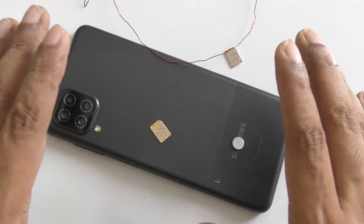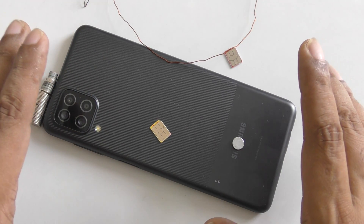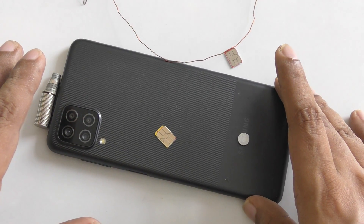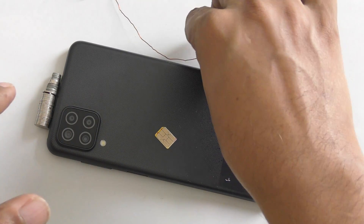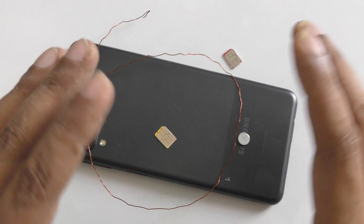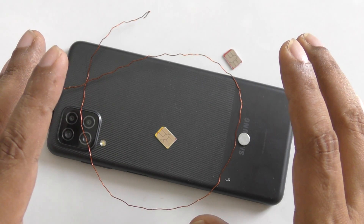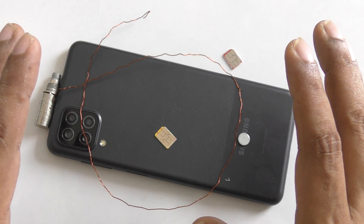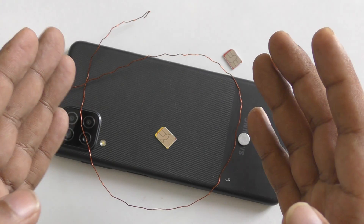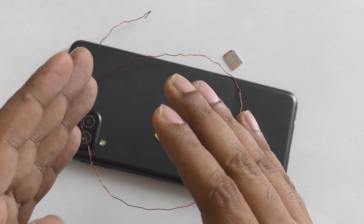I will always recommend: buy internet. Don't steal internet. So, this is just for knowledge. There is a possibility — nothing is impossible in this world. Wi-Fi signals are everywhere, internet signals are everywhere, radio signals are everywhere. But we stop them with a password. But if we bypass them without a password, we can get it.